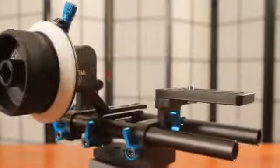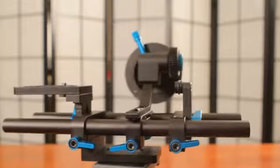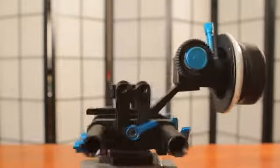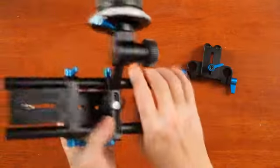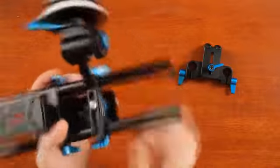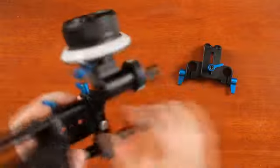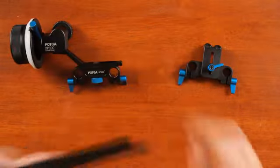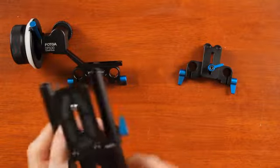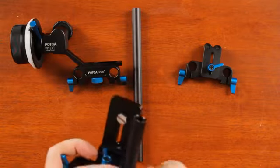I would like to show you the FODGA 500dp follow focus and rail system. This is how it looks before I took it apart. Here I'm removing the lens holder and the follow focus itself — it's a bit tight — and the rails. Those are aluminum pipes.